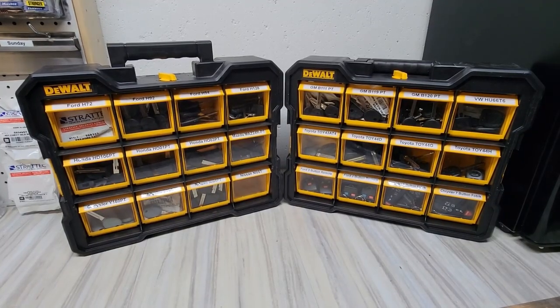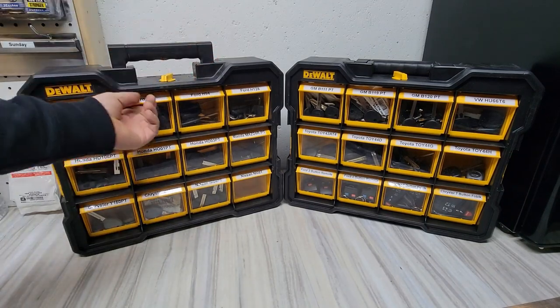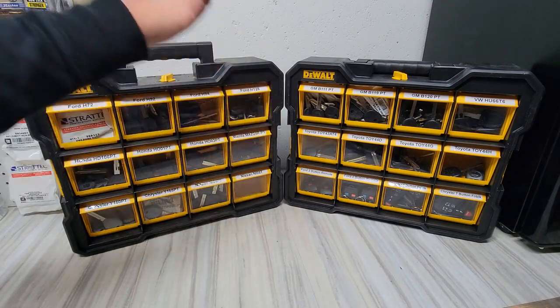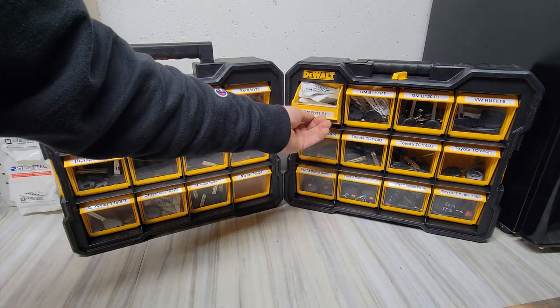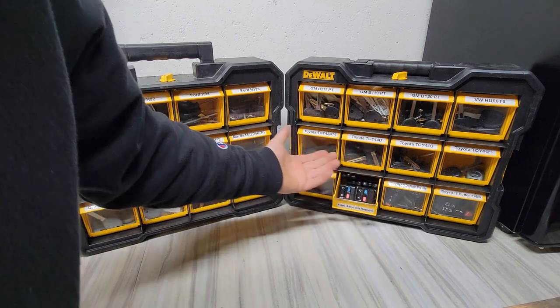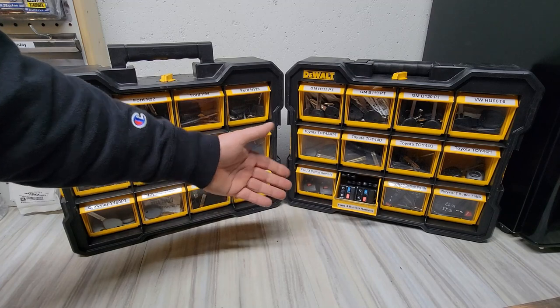I got these basically filled up for right now — 92s, 72s, 94s, 128s — it's all the stuff that I use. It locks, it works better. Some OEM stuff mixed in, Ford remotes — I always use them, four buttons and three buttons. I pretty much give them away just to keep the reputation going.